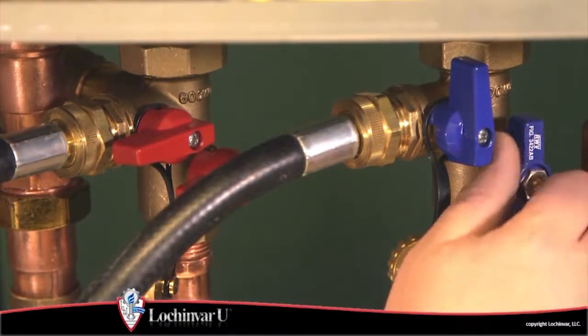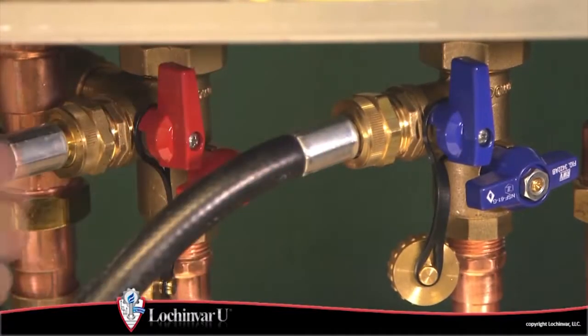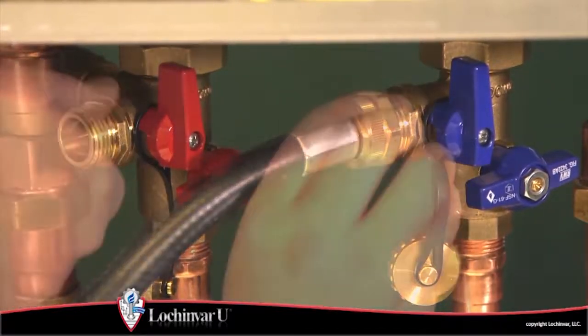Then close the inlet valve on the domestic hot water piping and close the outlet flush valve. Then remove the hoses from the flush valves.